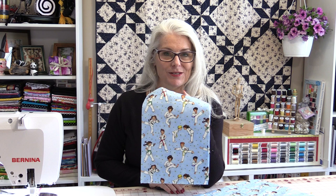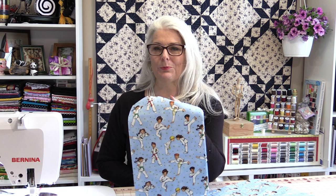Welcome to SewVeryEasy, my name is Laura. Kimonos are very easy to make — it's a matter of sewing some rectangles together. I have some scrap fabric left over from a project, these cute little designs of some karate kids. I'm going to make a small child's kimono that will fit probably a three to four-year-old. Let's get started.